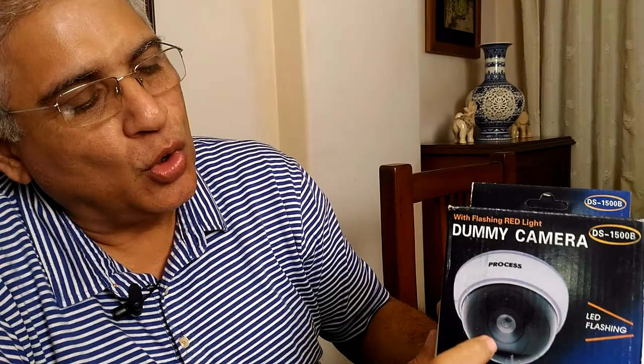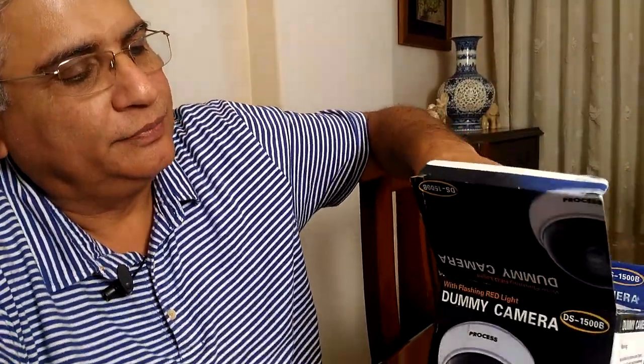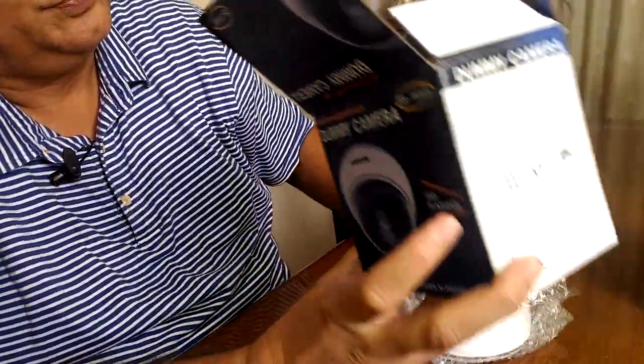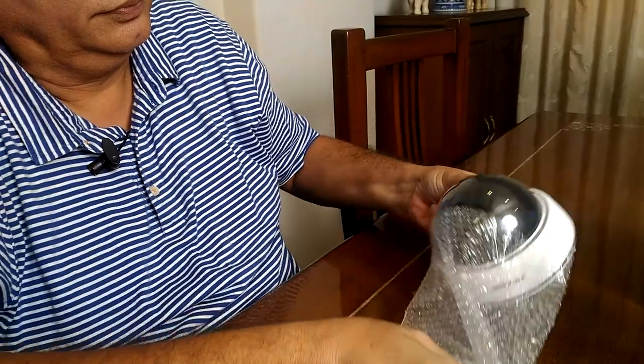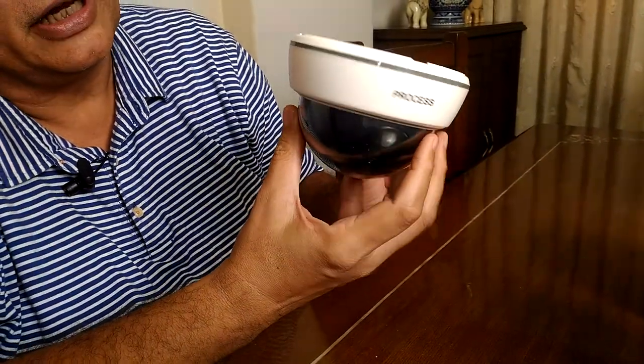This is a white dome dummy camera with an activation light which looks very realistic in appearance. No wiring is required and it is battery operated — it requires three double-A cells. From the first appearance it looks very authentic and genuine, especially if kept at the ceiling at a height of eight to ten feet. There is no way anybody can make out whether it is a dummy camera or a real one.